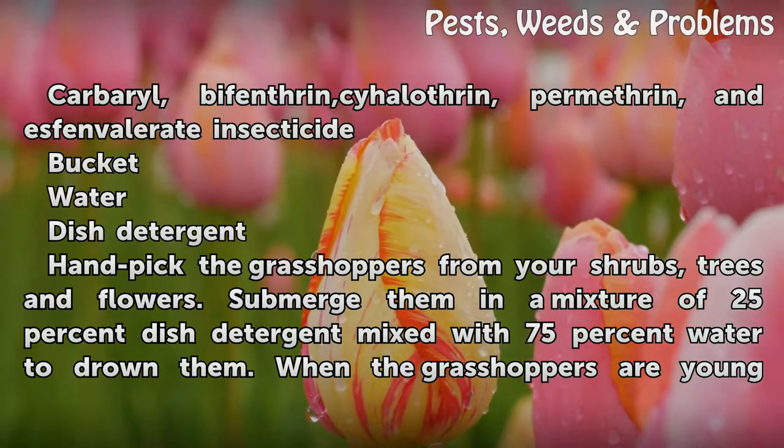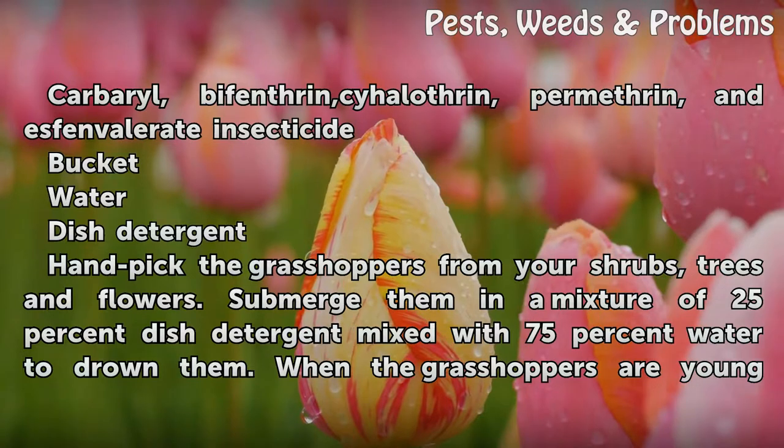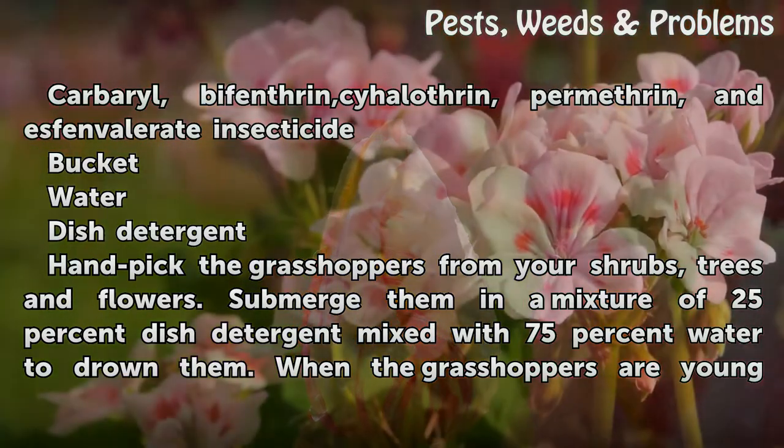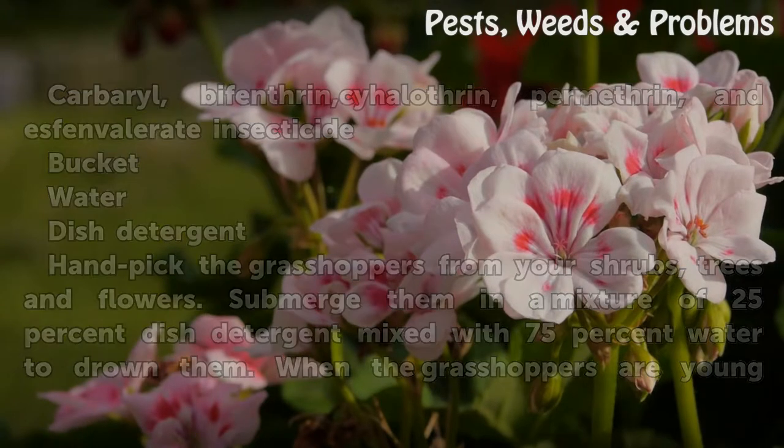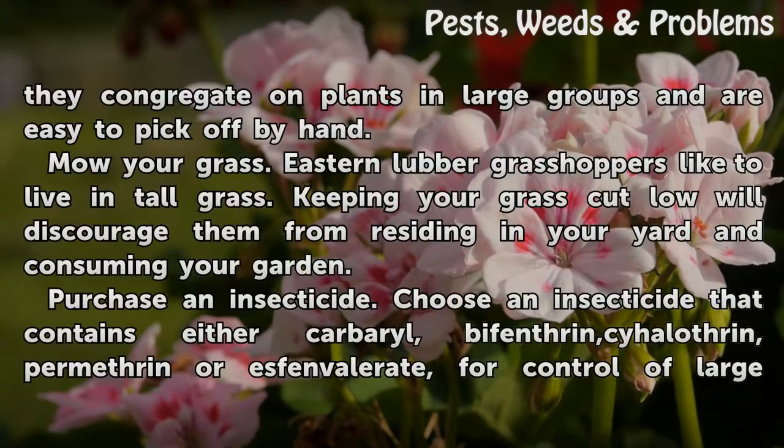Handpick the grasshoppers from your shrubs, trees, and flowers. Submerge them in a mixture of 25% dish detergent mixed with 75% water to drown them. When the grasshoppers are young, they congregate on plants in large groups and are easy to pick off by hand.